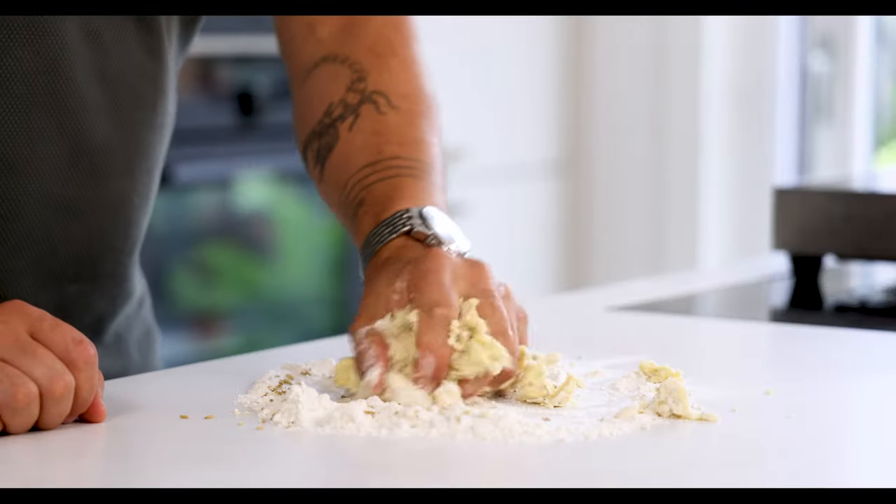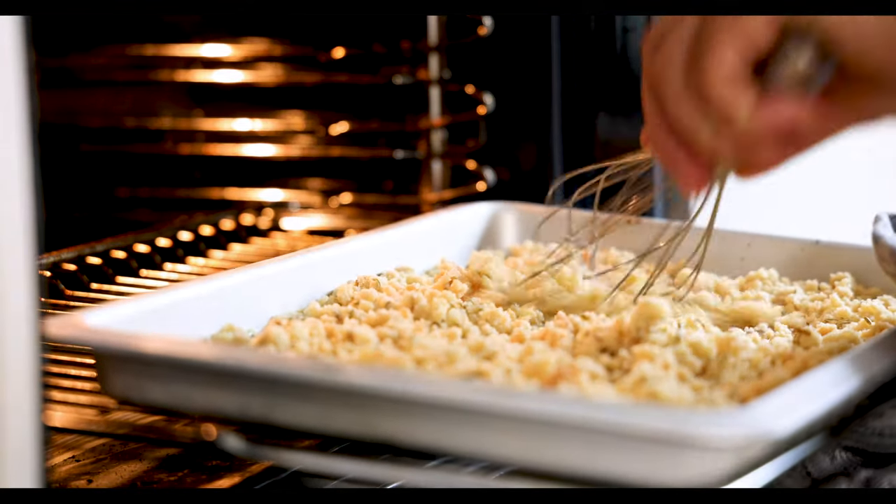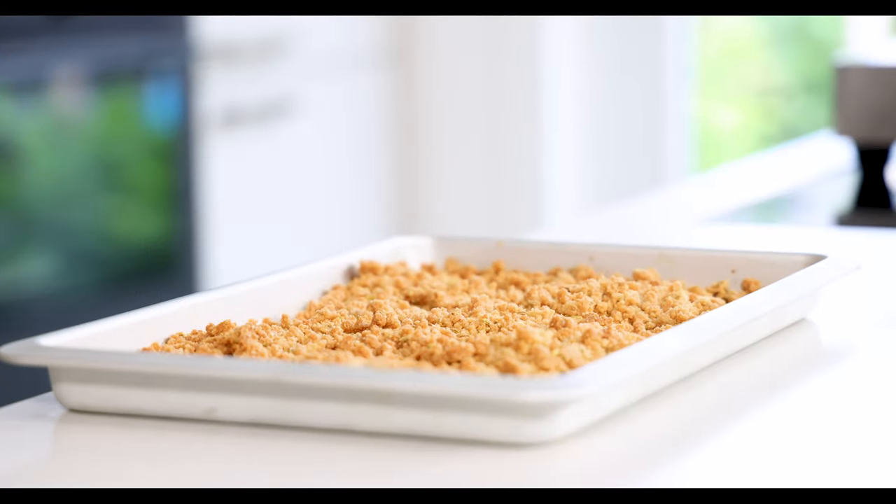Now knead it into a nice dough. Spread the dough on a tray that's lined with a silicone sheet. Bake it at 160 degrees Celsius for around 20 minutes and mix it every five minutes with a whisk. Then let it cool down and keep it dry and covered for later.